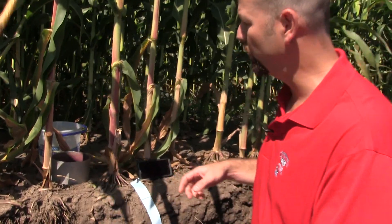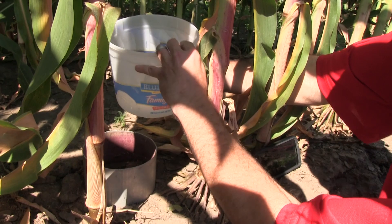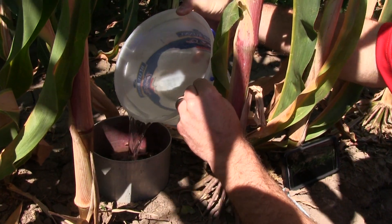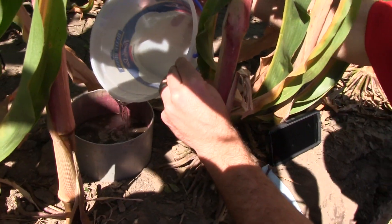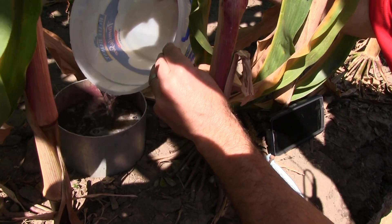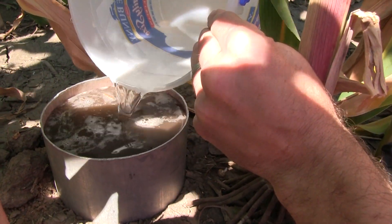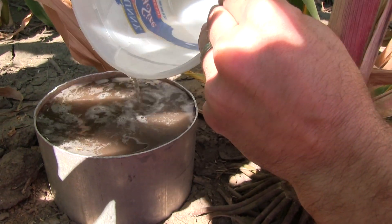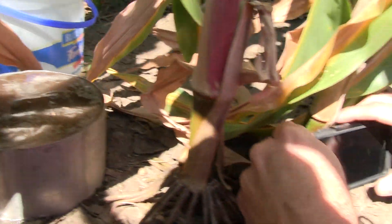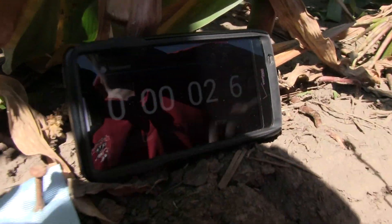First, we'll add water to this infiltration disc. I have about half a gallon, 1500 mls of water, and I'm just going to pour it slowly here, carefully trying not to disturb the soil surface too much. We will track the infiltration as we continue to talk about the slake test. We'll fill it up all the way to the rim. We have a little timer that we'll start so we get an idea of the time.